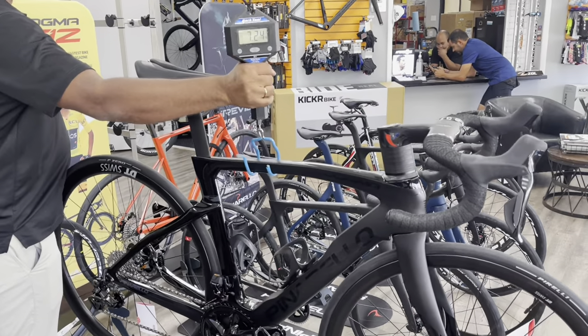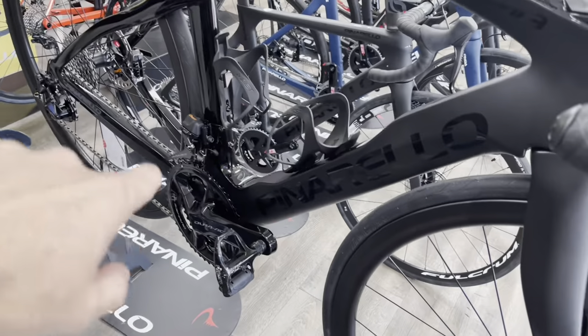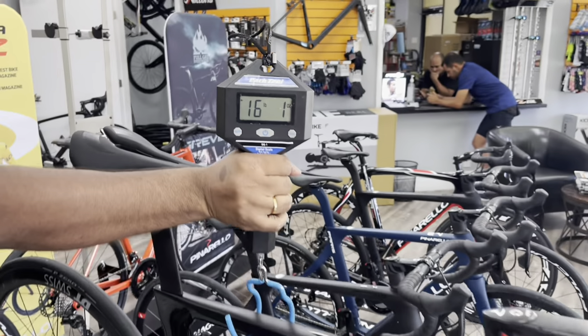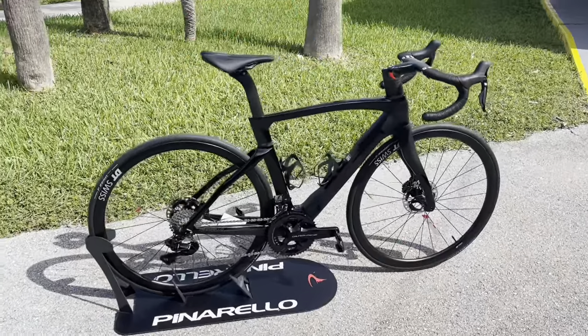We got here the Pinarello Dogma F weighing at 7.24 kilos — that is with pedals, with cages, and a new Dura-Ace 12-speed semi-wireless. In pounds, keep it steady: 16 pounds 1 ounce, that's with these heavy pedals on there.